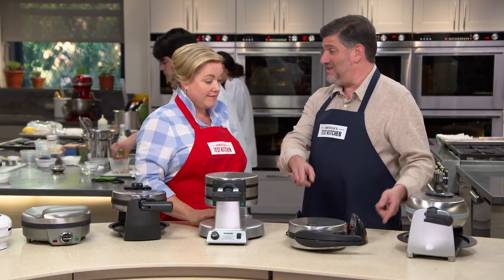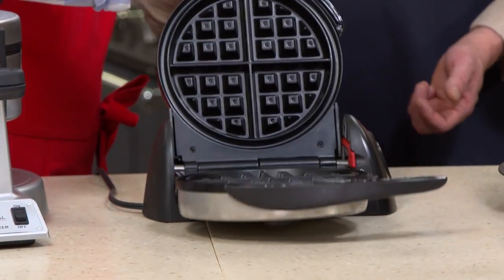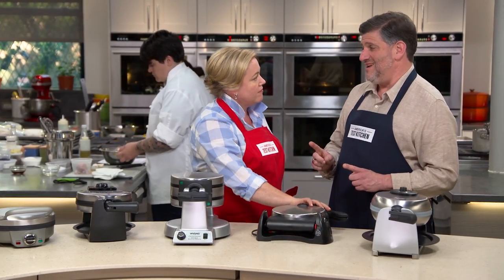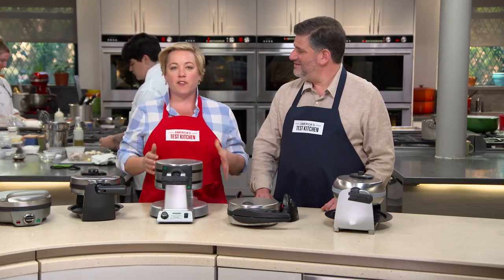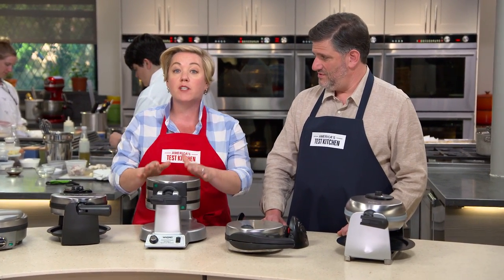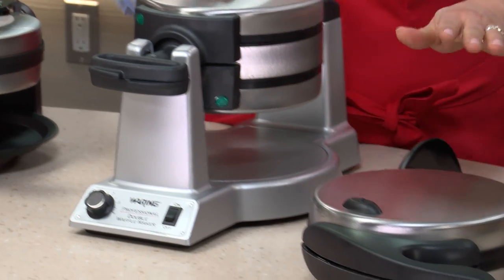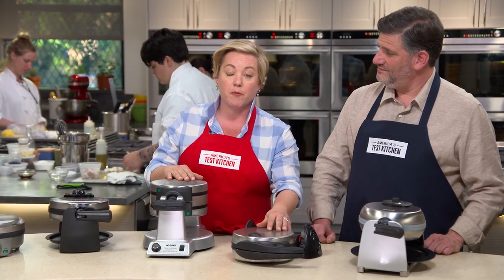However, it's not cheap — which brings us to the best buy: the Presto Flipside Belgian Waffle Maker at $45.89, roughly half the price. It's not quite as customizable as the winner, but it turned out really good waffles. To summarize: the Waring Pro Double Belgian Waffle Maker makes two waffles at once for about $90, while the Presto Flipside makes one waffle at a time for about $46.